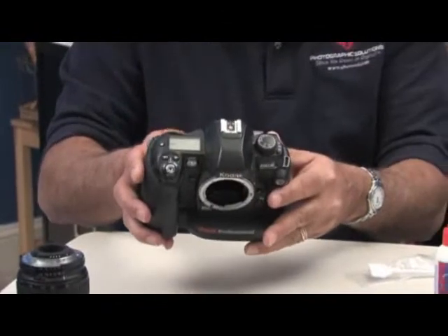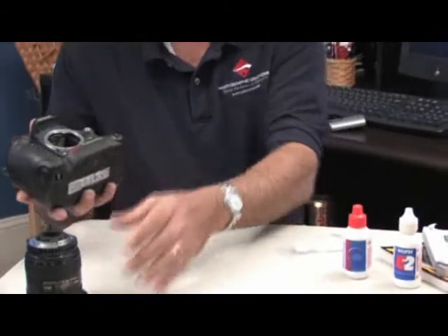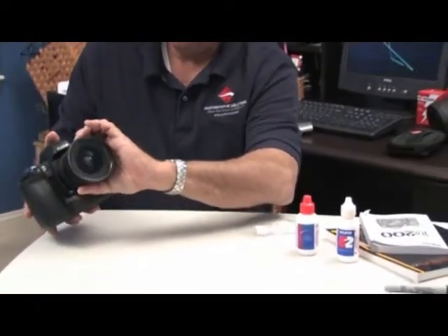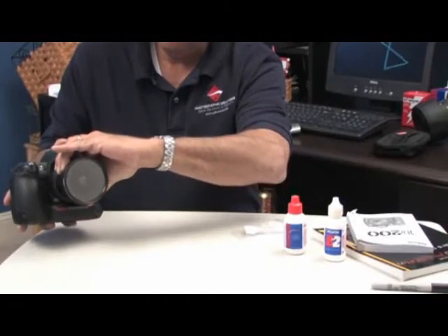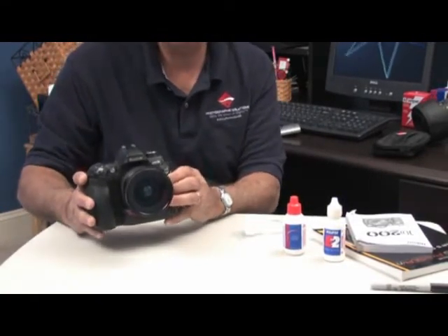You then will close the mirror and replace the lens. Now you're ready to shoot and test to see whether your sensor is clean.